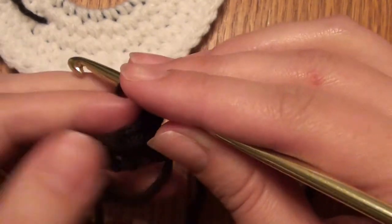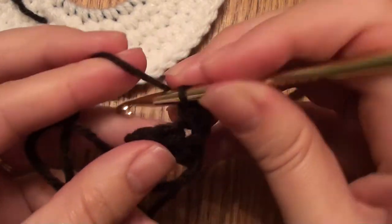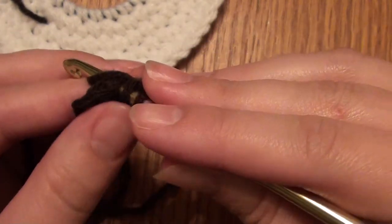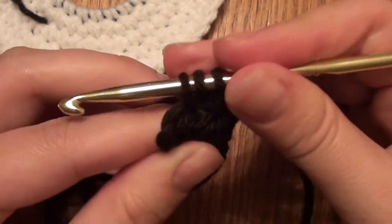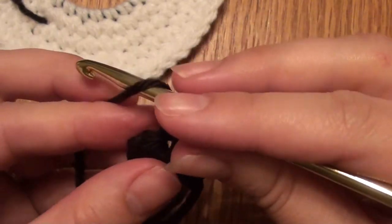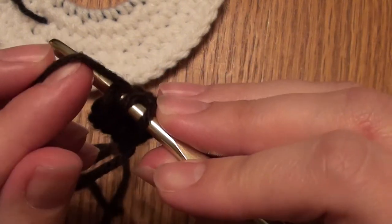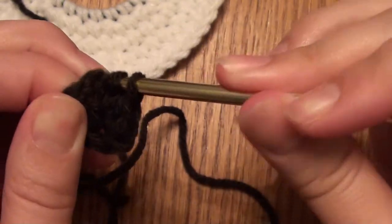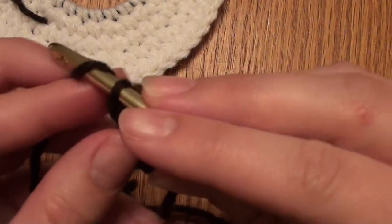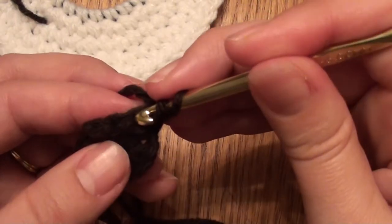For the half double crochet: yarn over, go through that stitch, yarn over, pull through — you have three loops — yarn over, pull through all three loops. Then you'll do a chain one, turn, and do a half double crochet in each half double crochet across.